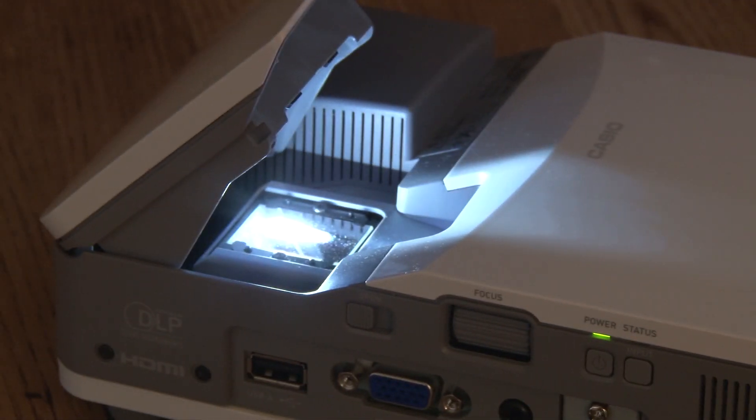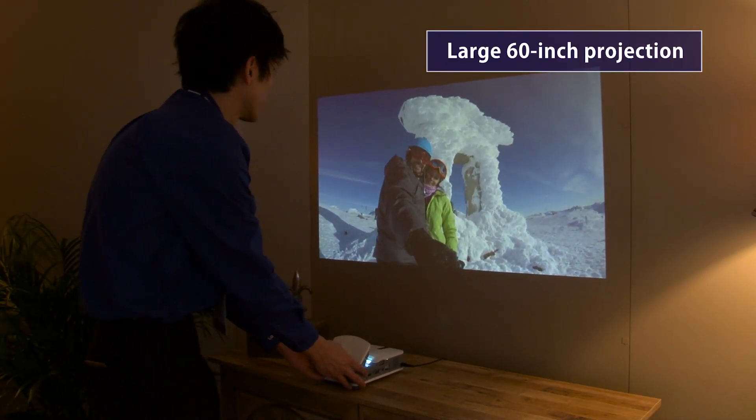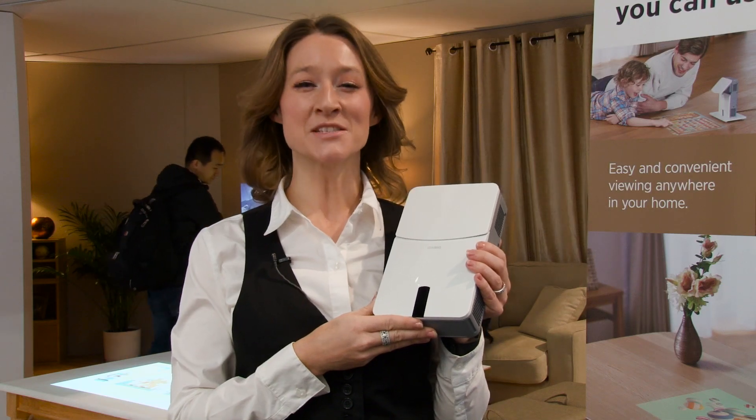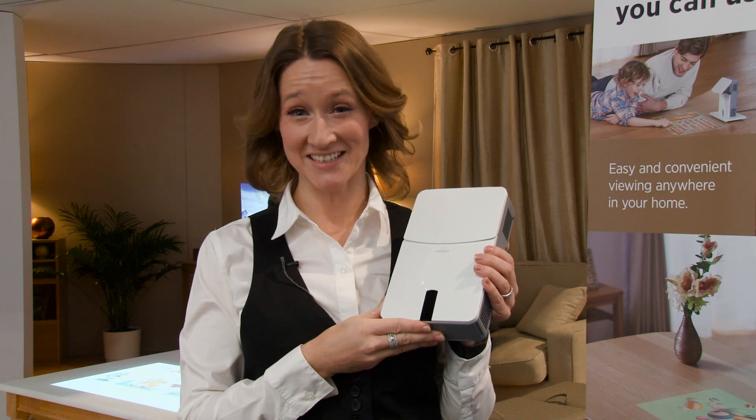The short throw of this projector allows you to project clear video and images up to 60 inches in size from a short distance. This makes it incredibly handy for content such as home videos and interactive games.